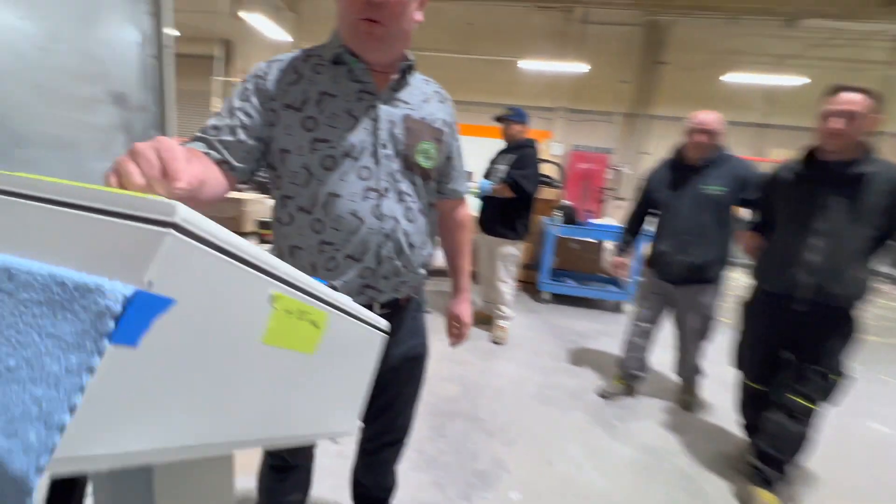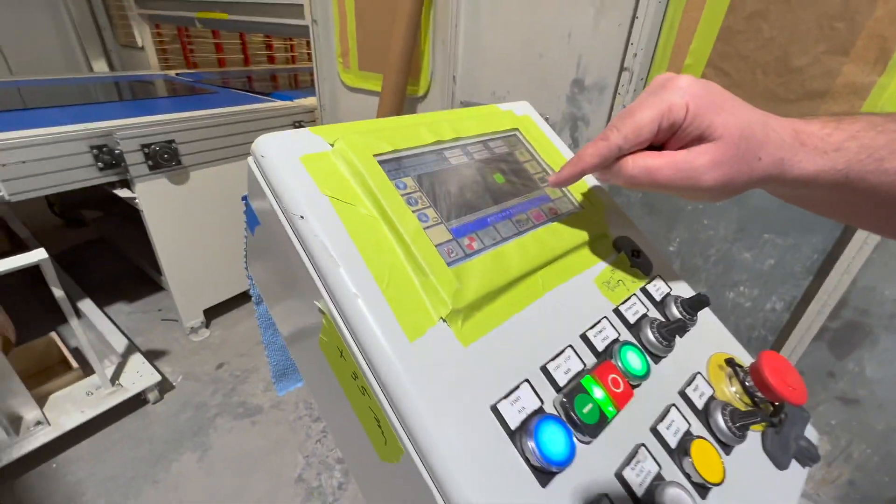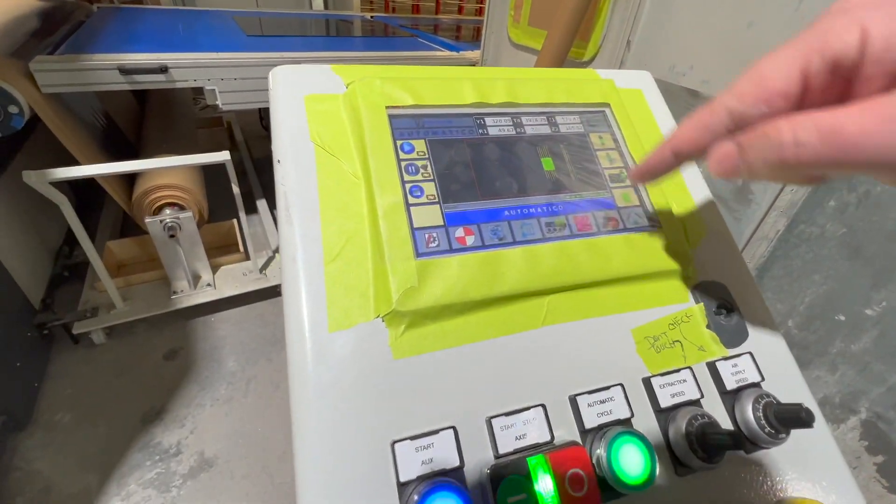I'll come back to the control panel real quick. You can actually see the part mapping in action — how it's reading the part.